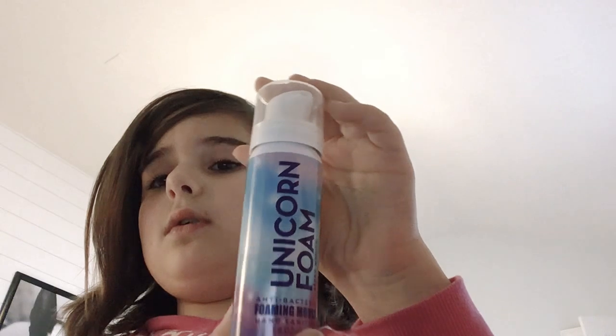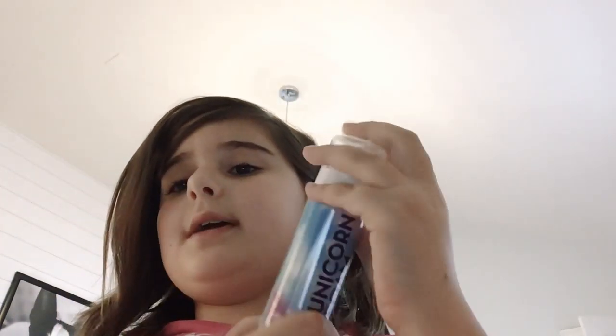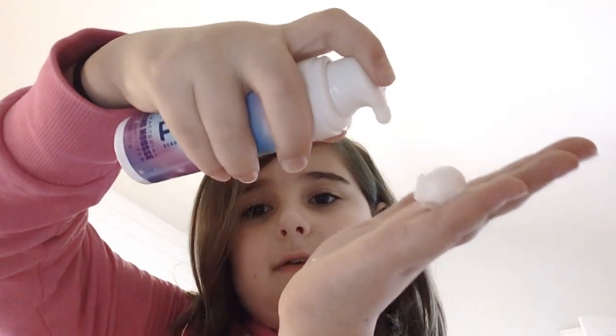And last but not least, I got another unicorn thing — I got Unicorn Foam. It's like a foaming hand sanitizer. This just smells like the Moonlight Path. It looks like that. It's basically foaming hand sanitizer, like foaming soap. It's really cool. Whenever I bring it to school — yes, I do bring Bath and Body Works products to school — everybody wants some. Now my hands are super moisturized.